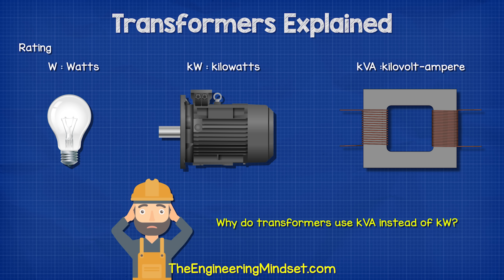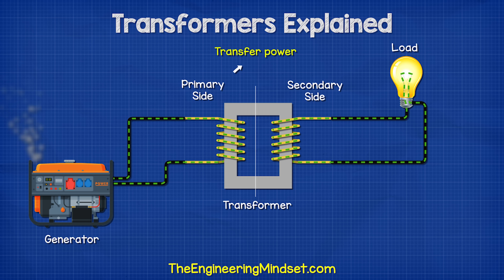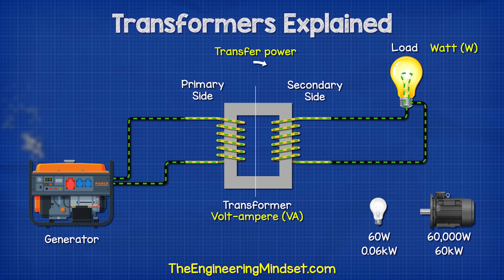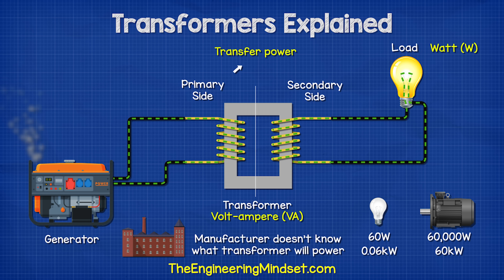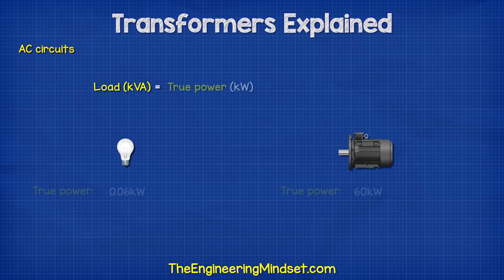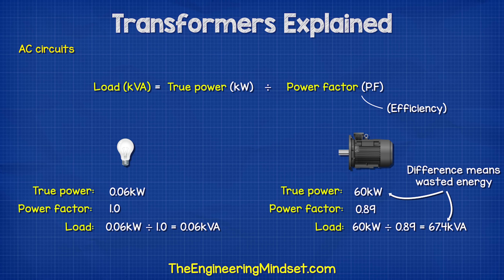So why do transformers use the units of KVA instead of kilowatts? Well, the transformer is just transferring power between the coils, so we use the volt amp unit. The kilowatts depend on what you connect to the transformer. The manufacturer doesn't know what you will connect to the transformer, so they state the total rated apparent power in volt amps. That's because in AC circuits the load depends on the true power in kilowatts and the power factor, which is basically efficiency, and this varies depending on the device.